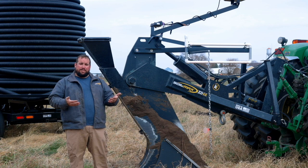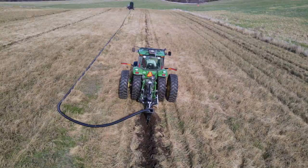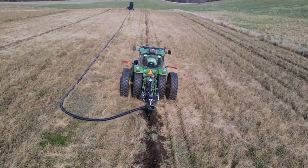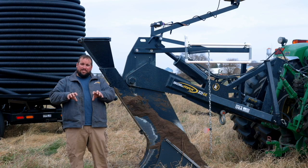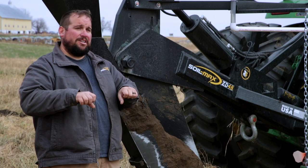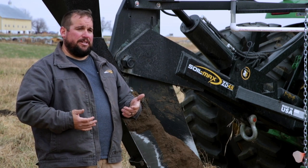If you stretch the pipe, you weaken it. All that pipe has corrugations in it, and those corrugations are there for rigidity. As you stretch the pipe, those corrugations are no longer the shape they were meant to be, so it loses its strength and rigidity. Driving a piece of heavy equipment across it can actually cause your pipe to crush or collapse — and we don't want that. That's why we don't want to stretch the pipe as we install it.